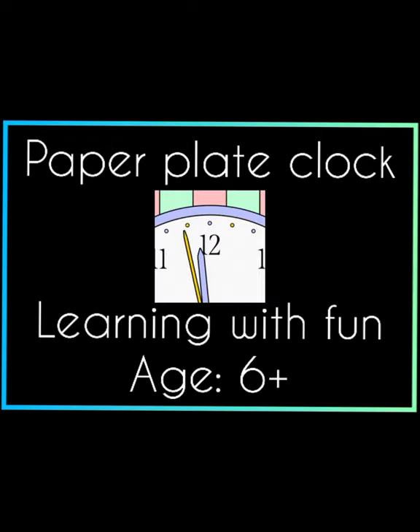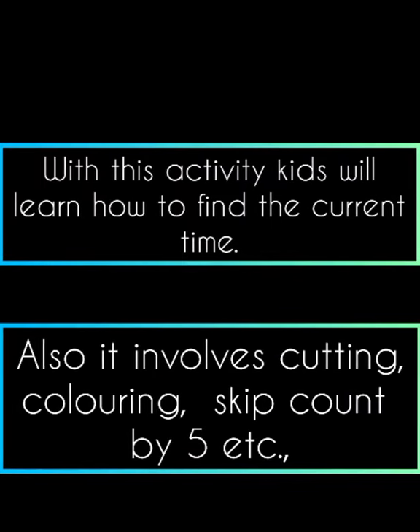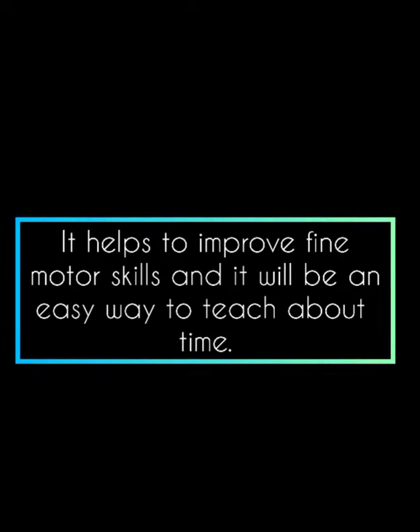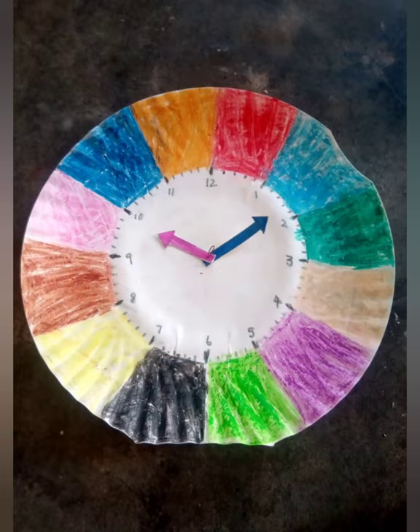Hello friends! In this video you are going to see how to make a paper plate clock. This is a kids' activity where the kid will get to know how to read the time and how to set the time. As it involves cutting and coloring, it definitely improves the kids' fine motor skills, and they will also understand the concept of seconds, minutes, and hours. This is going to be a manual clock with no batteries required — just for learning purposes.